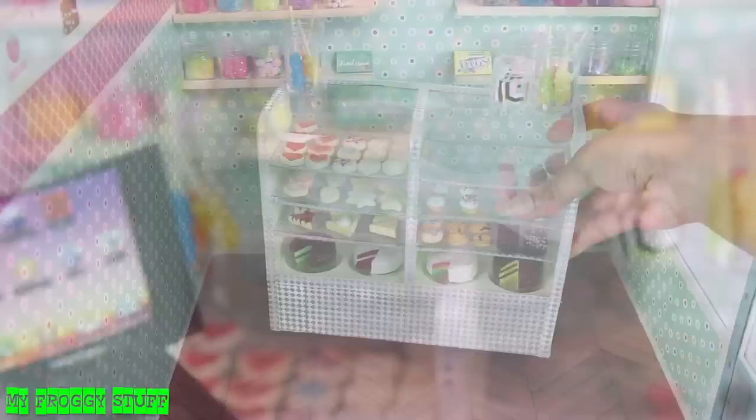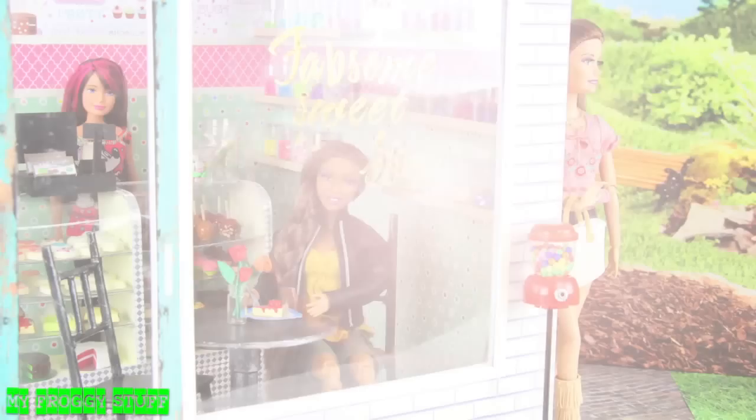Add our sweet shop candy counter, a cash register, spell out the shop's name with stickers on the front window, add our gumball machine outside, flowers on the table, and you're done. Happy crafting!